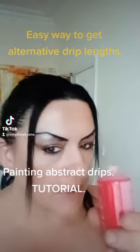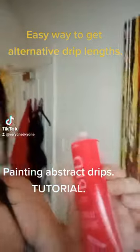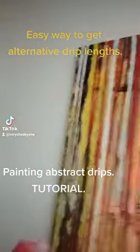How to drip paint down a canvas at the end without destroying the painting. It's just an average tube of acrylic paint. This is the painting here that I'm working on.